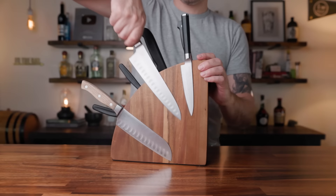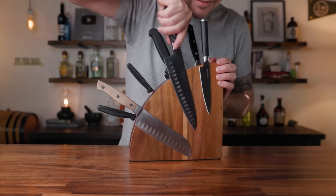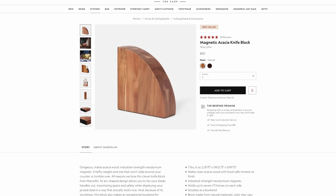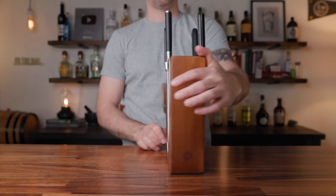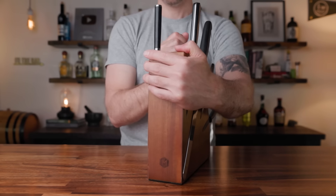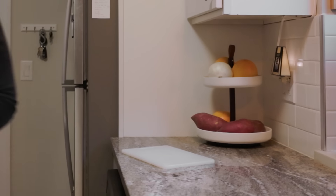This is the magnetic knife block by Marcelin, available on the Bespoke Post shop. It's made from matte acacia wood and industrial strength neodymium magnets. What I really like about it is there are two sides and it holds up to seven knives on each side — that's 14 knives. I do not own 14 knives, but now I have a reason to get a few more. Before, I never knew what to do with my knives when I was cooking, but now I do.